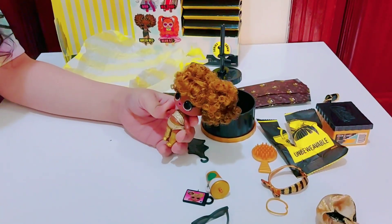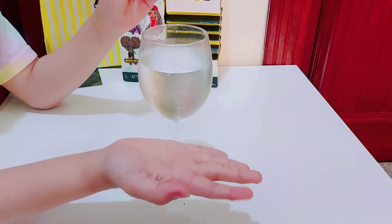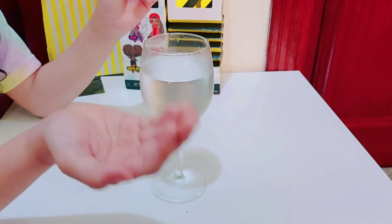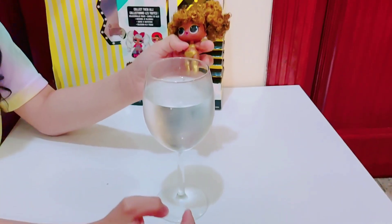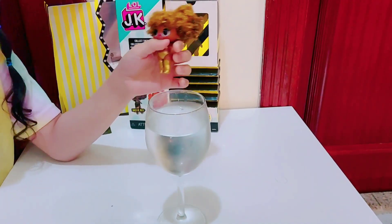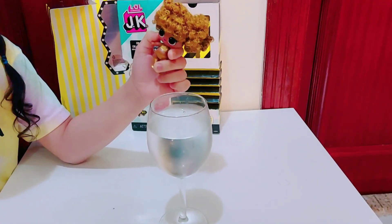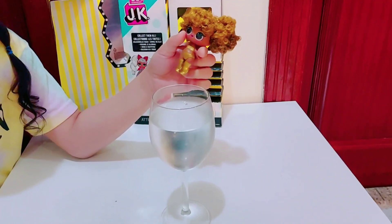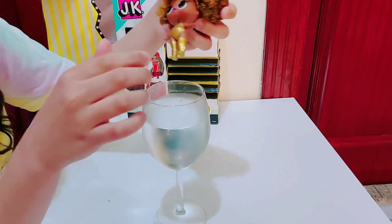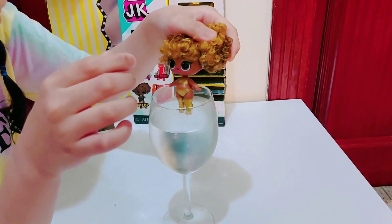Alright, let's get doing it. Okay guys, I already prepared the cold water in a clear glass. So you need to prepare cold water in a clear glass, and let's get dipping. Cold bath. We need to have a half bath, okay Queenie?